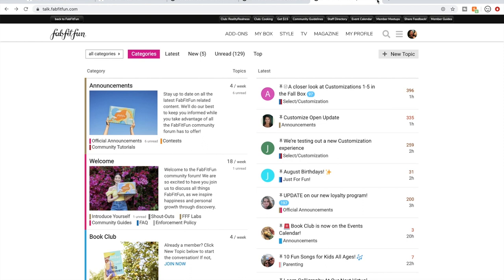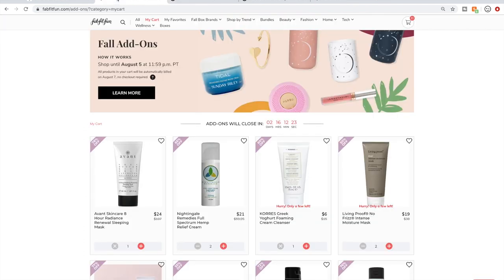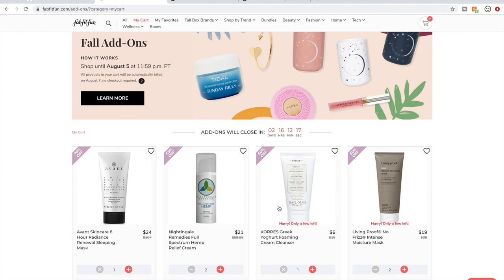Definitely go to the community forum, poke around, learn some things, and meet some ladies who are also subscribed to FabFitFun. Now I'm going to go over to the sale and talk about a couple of tips for navigating the sale itself.